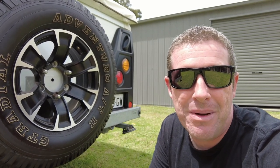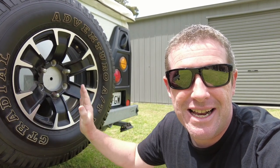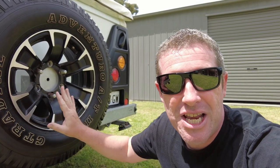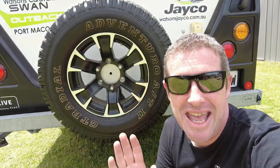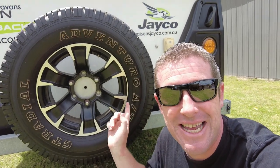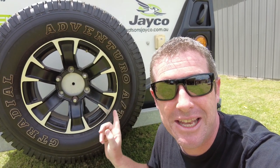The rule of thumb is you should look to replace your tyres every 5 to 7 years. Once you start getting up towards the 10 year mark, you are greatly increasing the chance of a failure while you're travelling, particularly in hot weather. Did you know that every tyre that is manufactured has a date stamp on it? It's very easy to check when your tyres were manufactured to make sure you're within that 5 to 7 year bracket.